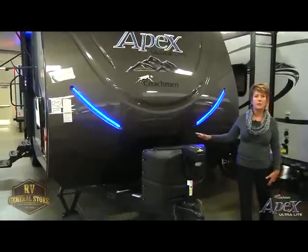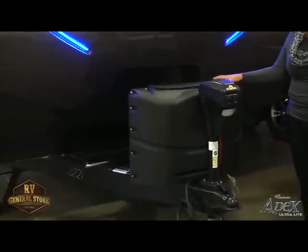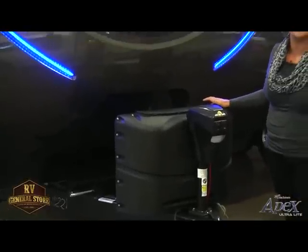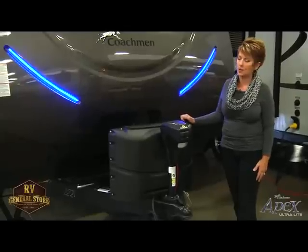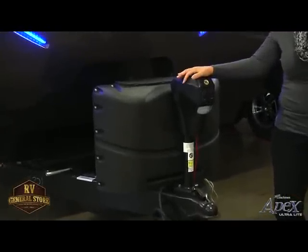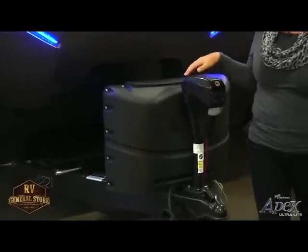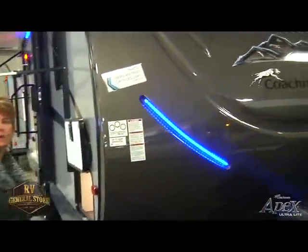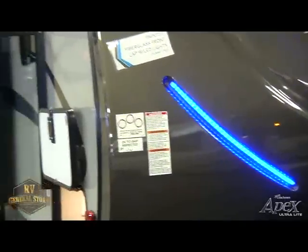Moving around the side of the coach, I'd like to bring up a couple features we put in our Apex. We use two 20-pound LP tanks. Why? Because on a Sunday afternoon when you run out of LP, you don't have to go to a propane fill station — you can actually go to your gas station. We also use a power tongue jack. The ease of taking your trailer off your truck is as simple as one button. Moving along the side of the coach, you'll notice we also have LED lights on our front cap — just an aesthetic feature that gives you the cool factor at the campgrounds.